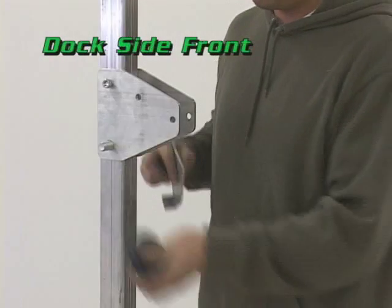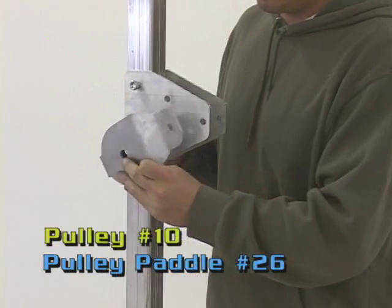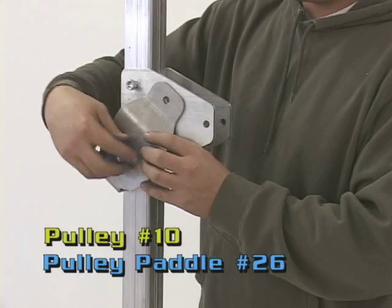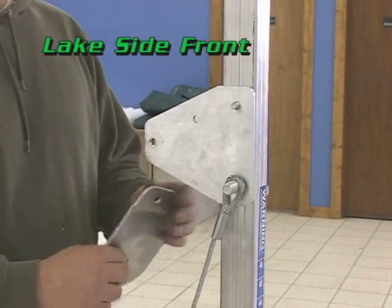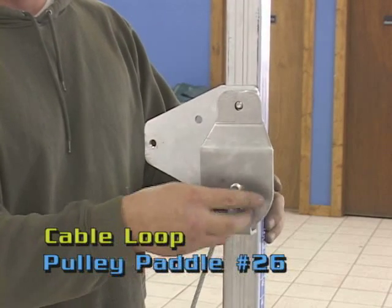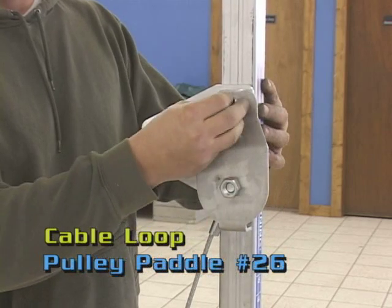On the dockside front corner upright, place pulley number 10 onto the bottom bolt on the inner side, followed by pulley paddle number 26, and secure them with the hex nut. On the front corner upright of the lake side, place the cable loop over the bottom bolt and the other pulley paddle number 26 on top of that, then secure again with the hex nut.